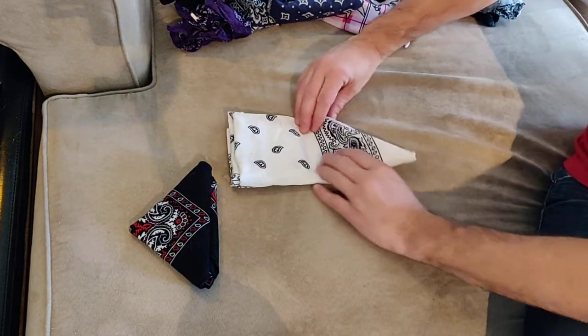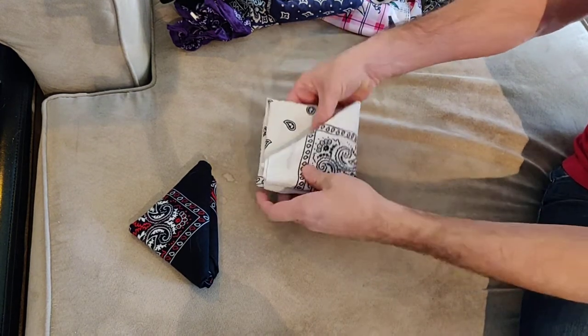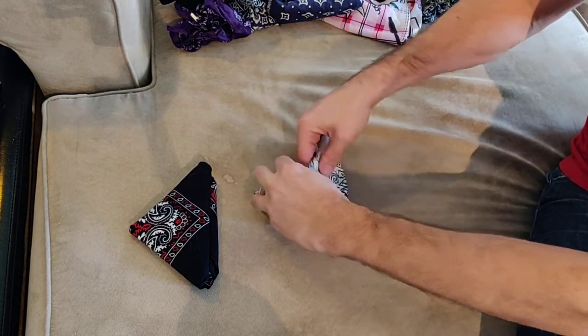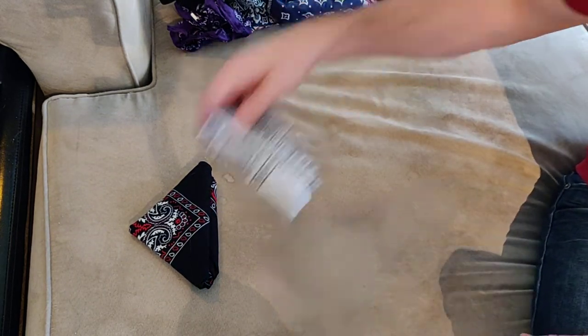Now fold it over. As soon as you flip it up you've got your perfect pocket here. This is where you flip that corner into it and you're done. Super simple, perfectly folded.